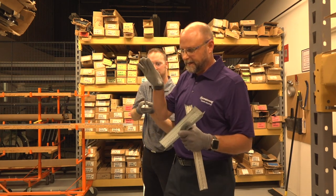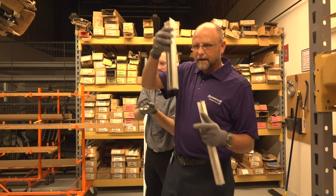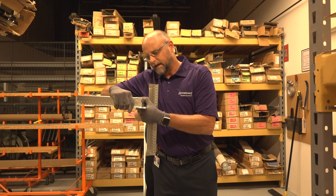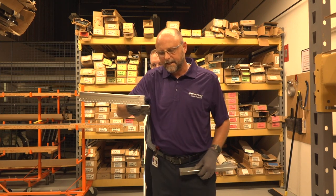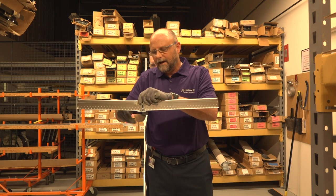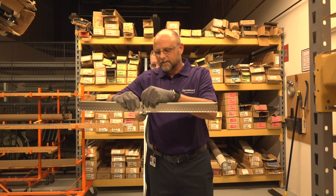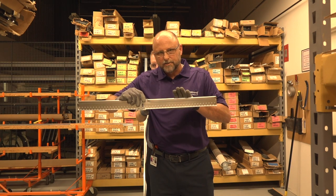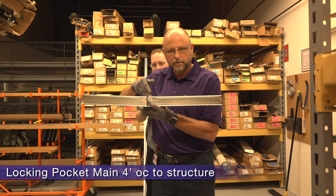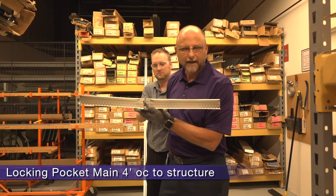It stands to reason that if I take locking pocket main runners with locking tabs every 8 inches on center, I could take an 8'6" T, go into the locking tab, lock it into place, then take another 8'6" T, go into the locking tab, and lock it into place. Now I can span 8'6" one way and 8'6" the other way — a total of 17 feet — with only one center support to structure and short span T's spaced 16 inches on center along the locking pocket main.